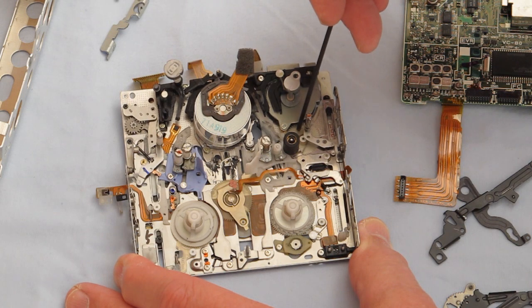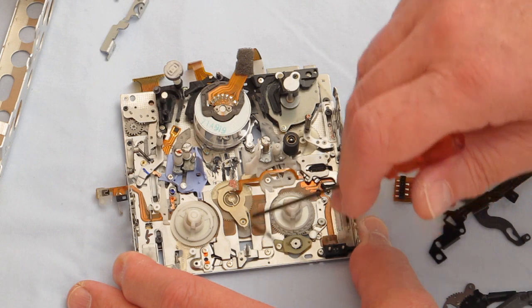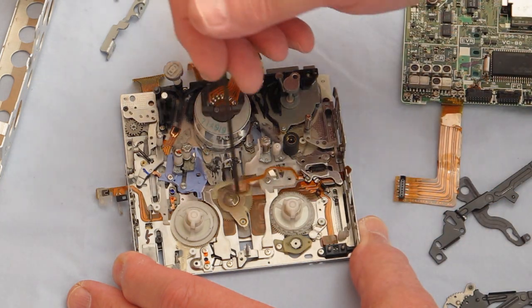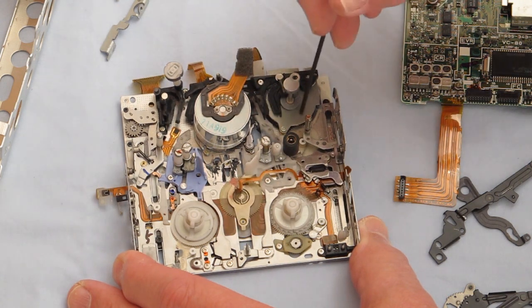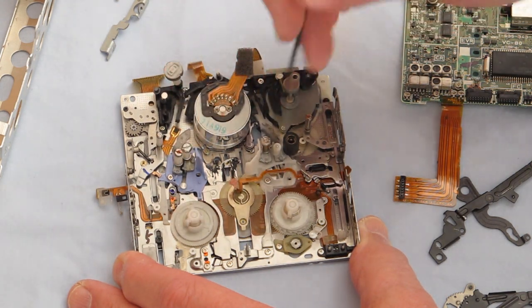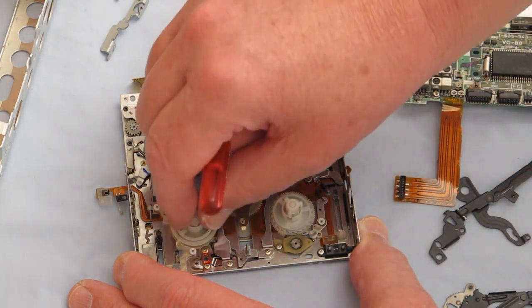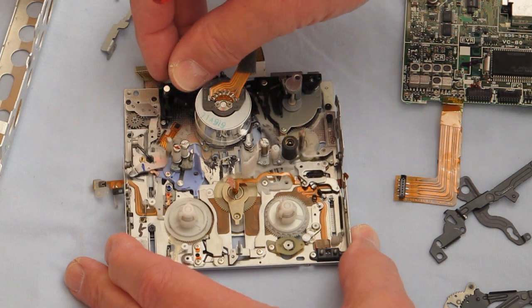It drove this small gear. There's a belt drive from here to here, and a gear drive to this piece. This gear flip-flopped back and forth depending on which way this motor ran — either drove the tape or rewound the tape. Spring-loaded clutch mechanism here and here. Quite a little mechanism.